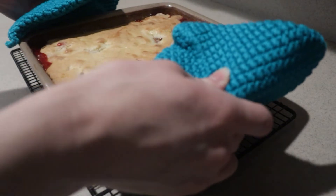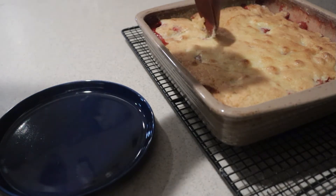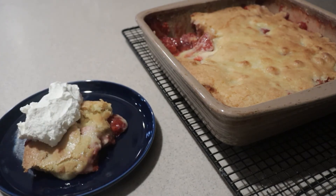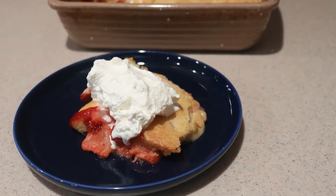When it's done, remove it from the oven and let it cool slightly. You can serve it still warm or at room temperature, and it's best served with a scoop of ice cream or whipped cream. And that's how to make strawberry cobbler. I hope you enjoyed this video — if you did, give it a like and check out my channel for many more videos. Thanks for watching and I'll see you next time.